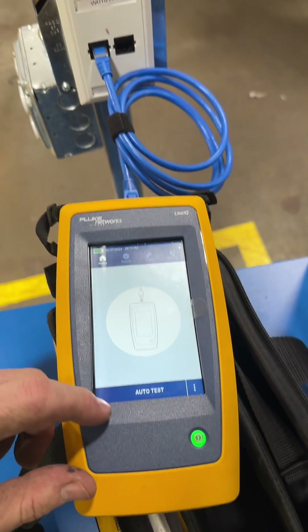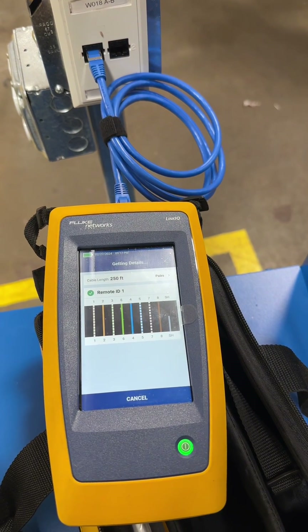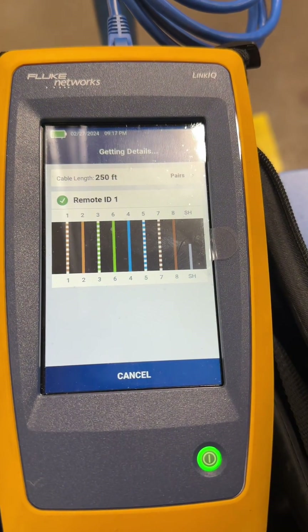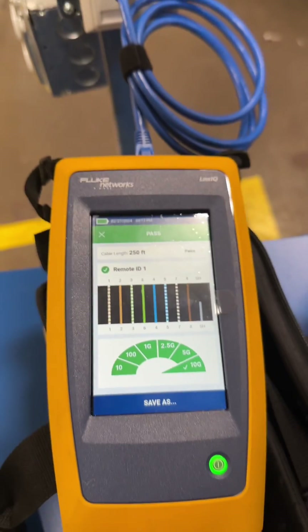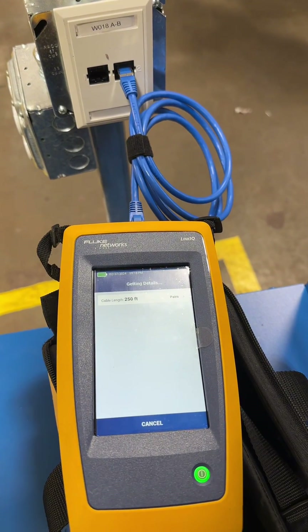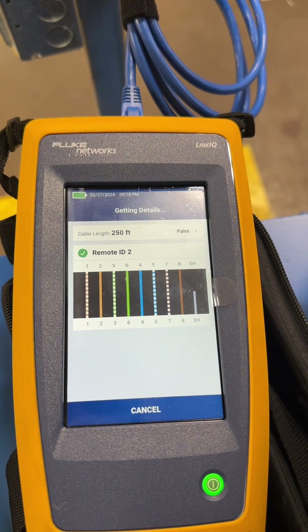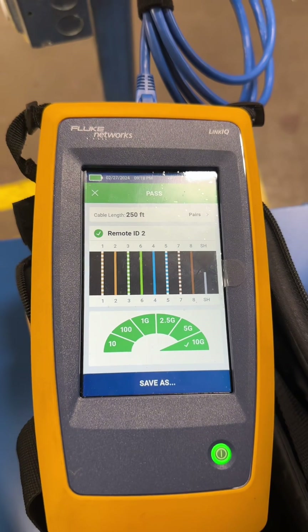Get everything in place, get your label in. I'm going to test cable A — you see remote ID 1. And at the other end there's 1 and 2, and A and B, so you can keep track and make sure you have them in the proper order. That one passed, good to go. So we're going to go ahead and test cable B. You can see remote ID 2, so we have a double check — a kind of fail safe to make sure that everything's in the proper order and I didn't swap them.